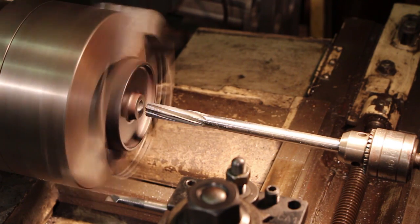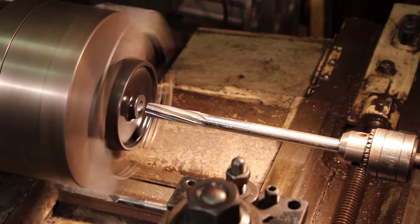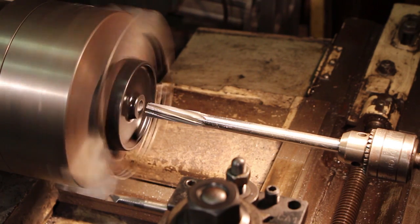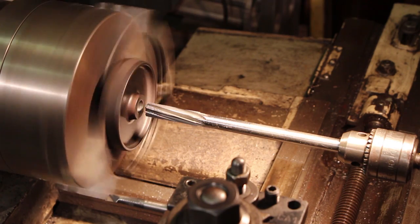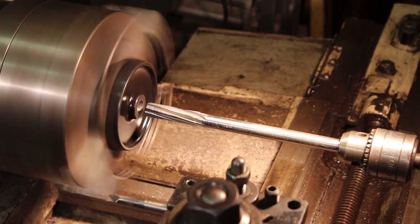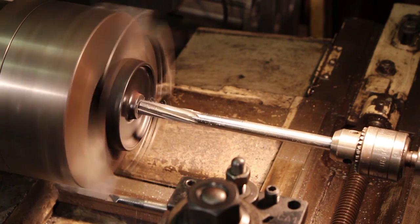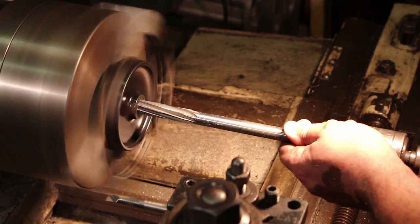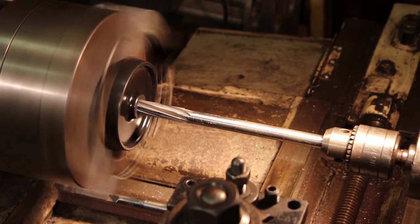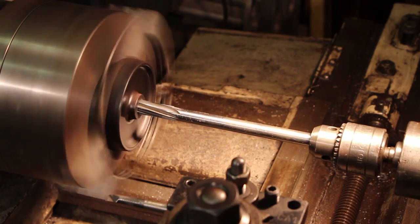Instead of boring all these out to the final dimension, I'm just getting them close and then finishing them out with a five-eighths reamer. That way I know all of my bores will be exactly the same size and I won't have to worry about machining each one individually to fit.